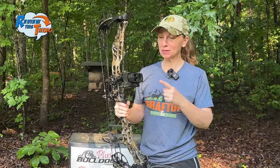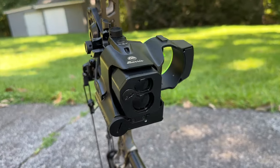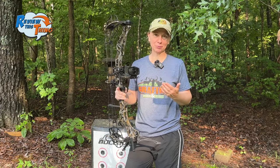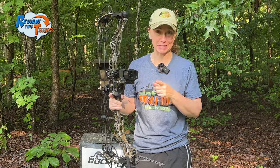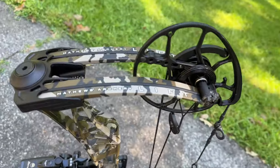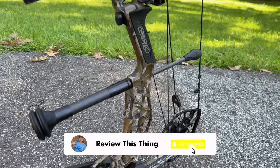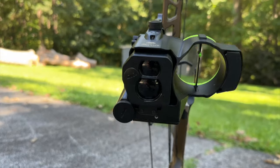Today on Review This Thing, I'm going to bring you a field test of the Burris Oracle 2 Laser Rangefinding Bow Sight. This is Adrienne with Review This Thing. I have decided to resume a journey to potentially going back to bow hunting, and I went ahead and picked up this Matthews Lift 29.5. We may have a review coming, so you may want to subscribe and hit that notification bell. The big thing I wanted to test out was this Burris Oracle 2.